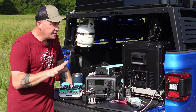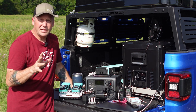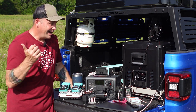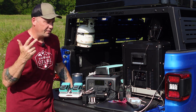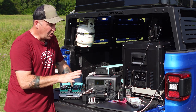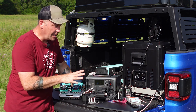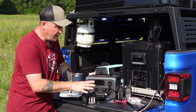The EB55 absolutely blows the competition away in the 500-watt power station class — the Goal Zero Yeti 500X, the Jackery Explorer 500, the Bowder 500, the Rock Pals 500. There are so many out there right now. This thing has a total of 13 outlets. I've currently got 11 things plugged into it. It's got four AC outlets running off that 700-watt inverter.